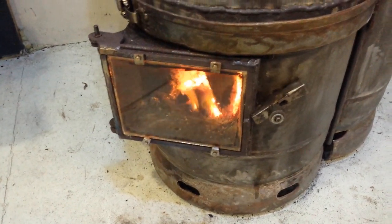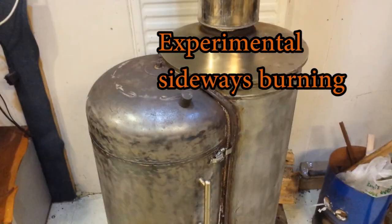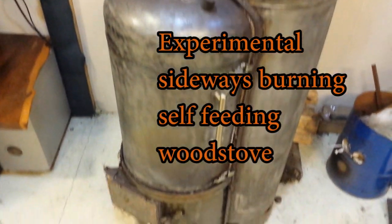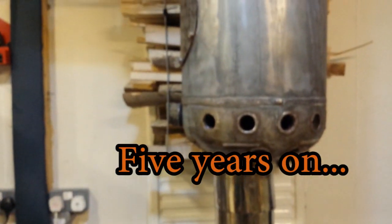Hello friends, and potentially a troll or two. This video is about an experimental, sideways burning, self-feeding wood stove made with scrap metal for the workshop. It's been around for five years — let's see how she's doing.